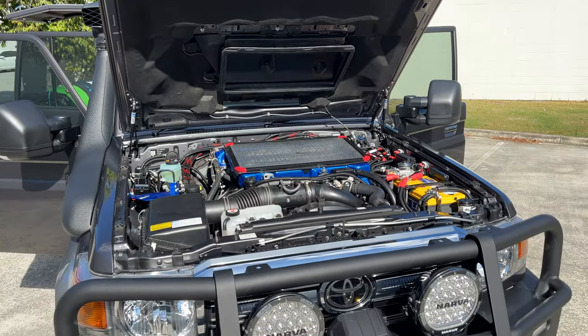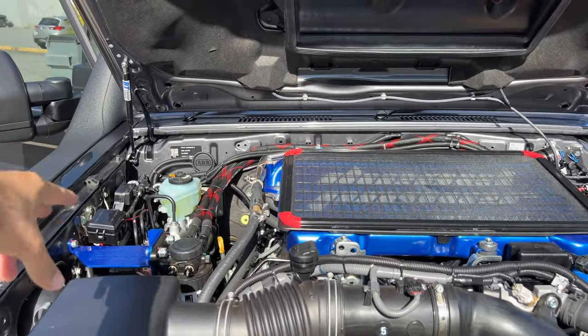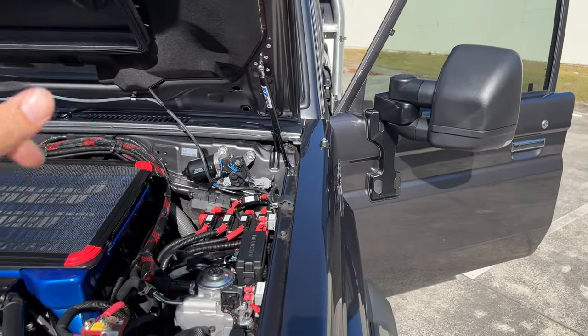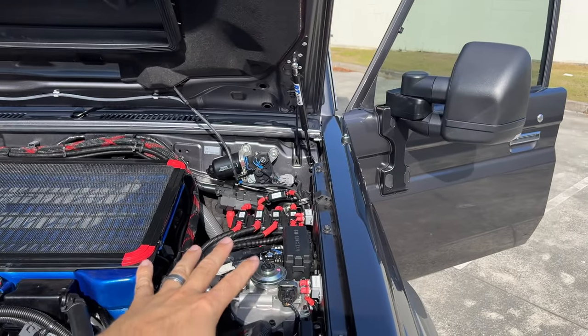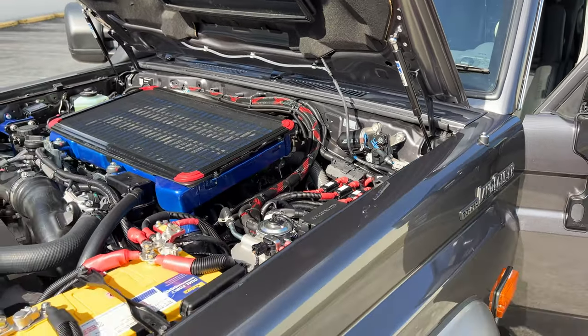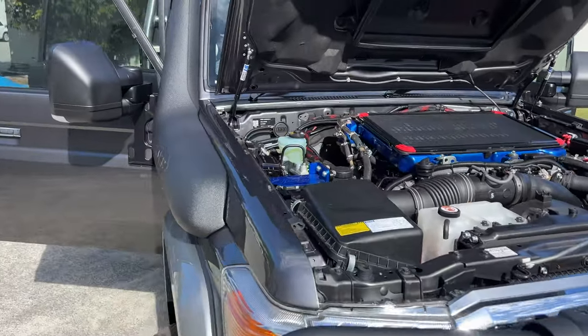We've got the DPU high-flow cooler, the fuel manager pre-filter kit on a DPU bracket. Crank battery changeover. We've got a ProVent catch can down there too. All of our fuses are labelled — you can see what's going on and where it's heading. If you ever need to chase down a fuse, that's where we mount all of our stuff. Works perfectly with the wholesale auto kit.